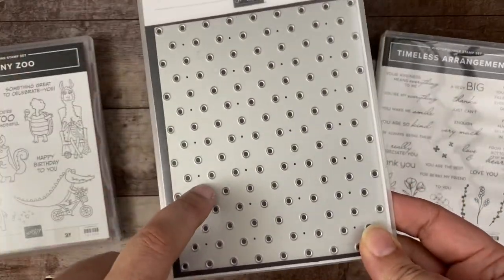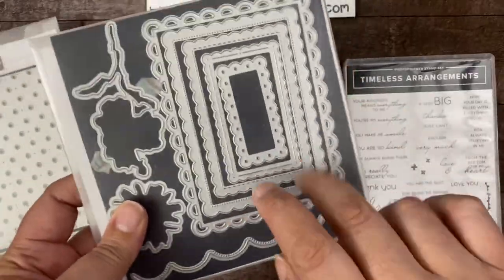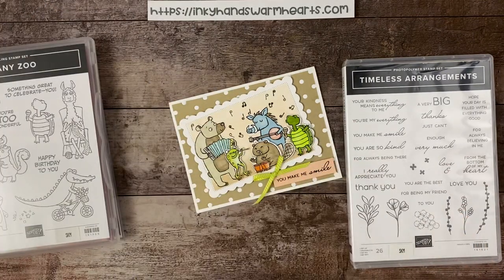For the background, we're using the Dots and Spots die, and of course my very well-loved scallop contour die. Makes it look like a photo, doesn't it? I just think it's the coolest. Of course, we're using the Zany Zoo bundle.